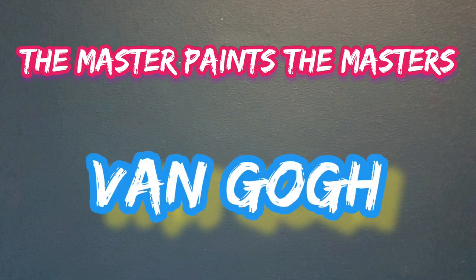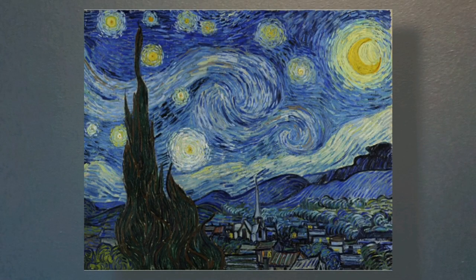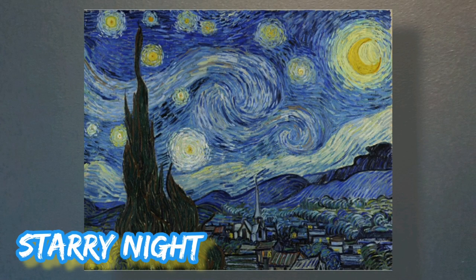Now let's have a look at one of his greatest pieces of art - this is the Starry Night, and what an absolute lovely painting this is. Look at the swirls in the sky, the moon, and all the lovely detail down in the village below. Some prep to do, let's go do it.